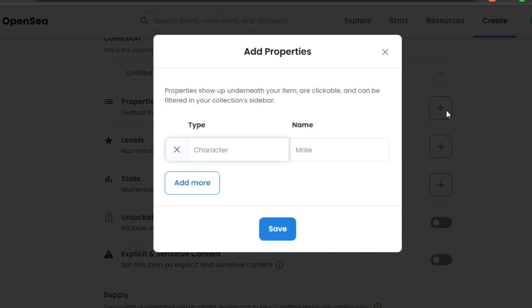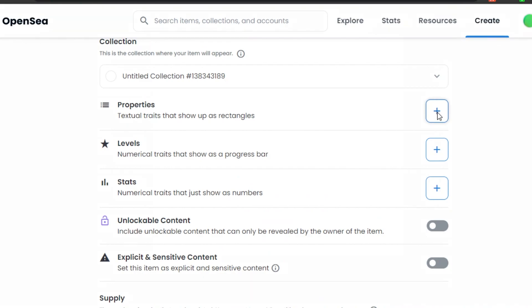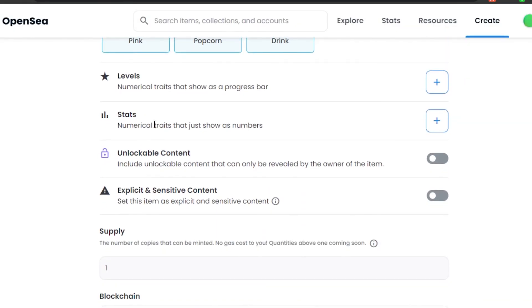Next are Properties. Different NFTs have their own properties, and these properties determine rarity — the rarer the NFT, the higher the price. For example, if you have 10,000 items in a collection, each NFT will have its own properties and rarity, and the floor price will vary accordingly. I'm going to add a property: Type = 'Color', Value = 'Pink'. I'll add it and save.